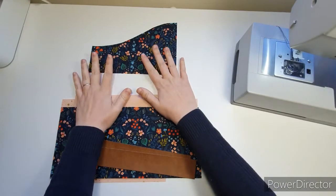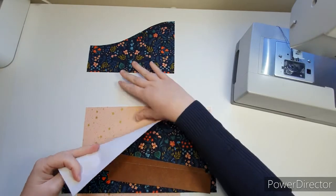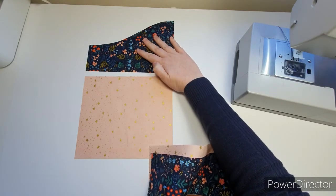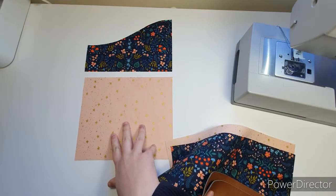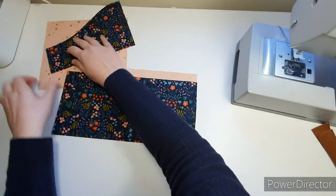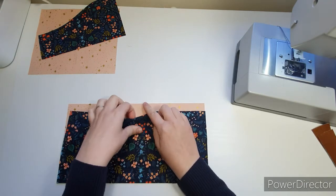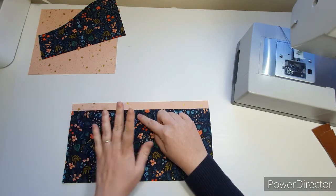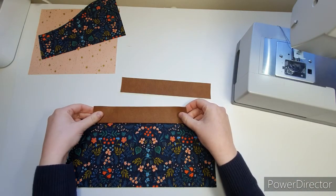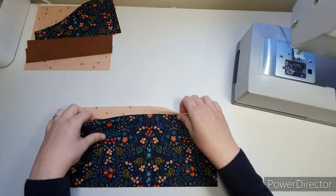Let's do the front first. I've got all my pieces here to show you what's what: the front upper outer piece, the front lower outer piece, and my two pleated pocket pieces. The inside piece is meant to be slightly taller than the outside — that's because the outer one is going to have an accent strip on it. The accent strips can go to the side for now; we're just going to do the pocket first.